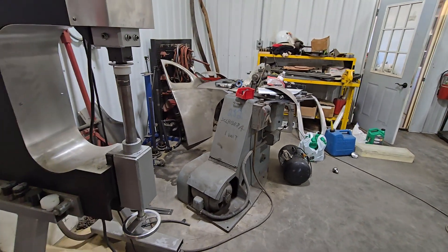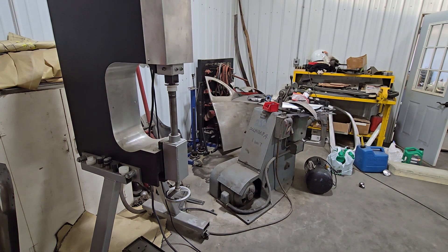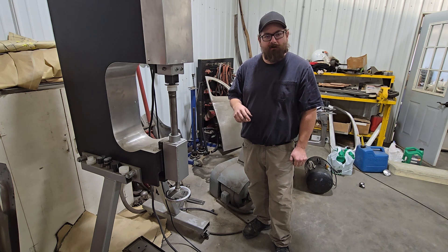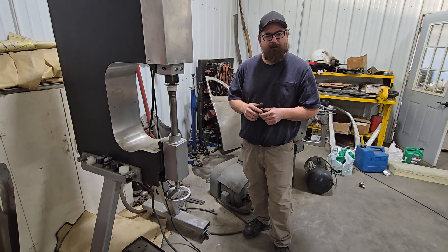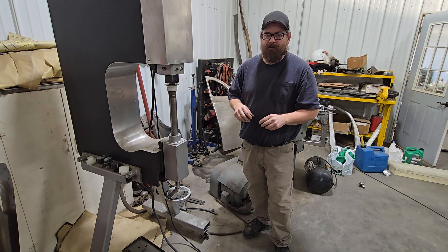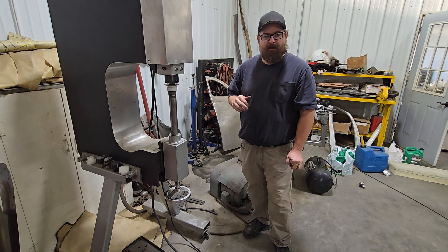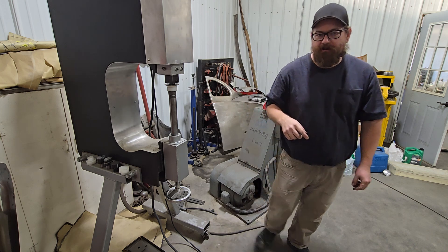Hope you guys found that useful. If you have any questions, fire them off down in the comments or shoot us an email at imperialwheel@yahoo.com. You can check out our classes and other stuff we offer on our website, wheelingmachines.com. Again guys, this is not about the tool — look at the action. If you understand the action, it doesn't matter what you use as long as you can repeat that action. Hope that helps a few of you out there. Remember to like, share, subscribe, all that good stuff. See you later.